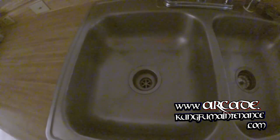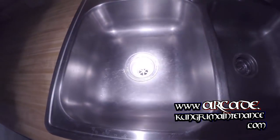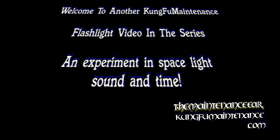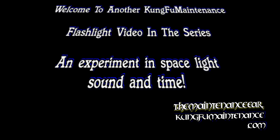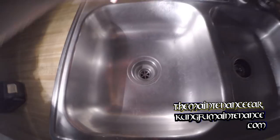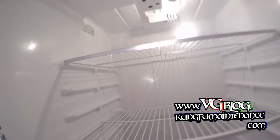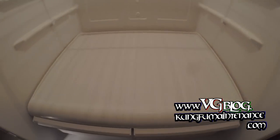Welcome to Kung Fu Maintenance. Today I've got another flashlight video for you. I'm going to turn the hot water on here to let it start to heat up. What I have here is a fridge that's leaking and dripping, leaking from right here at the center, showing up on the floor. This is telling us we have a freezer condensate dripping.